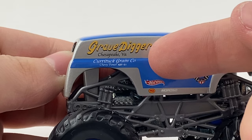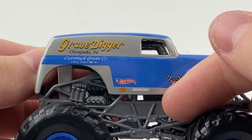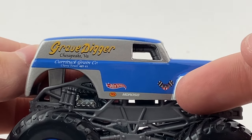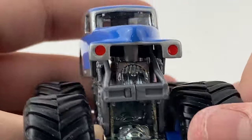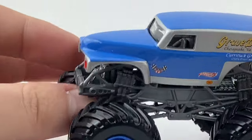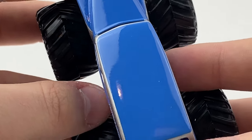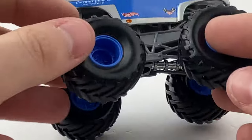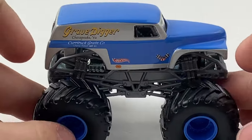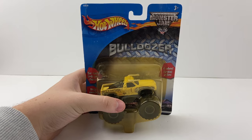In-depth graphics review: you have the Grave Digger logo along with Chesapeake, Virginia and the Keratuck Grain Company logo. It's a Chevy Power 427 cubic inch engine. You also have the Hot Wheels logo and sponsors TCI and Moroso, plus the USHRA logo. Up front you have Grave Digger's iconic red headlights and blue hood color. Nothing on the back besides the engine. It sits on the classic Hot Wheels Monster Jam metal roll cage with a gray chassis and small hub tires with blue rims.